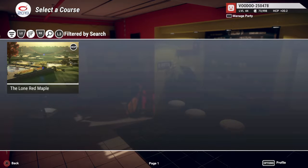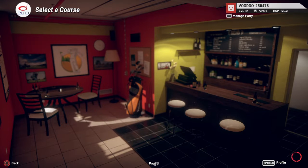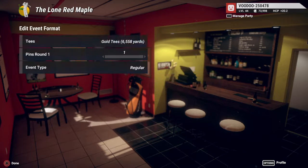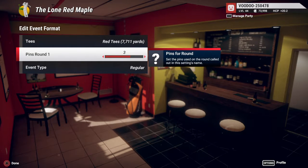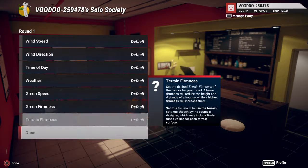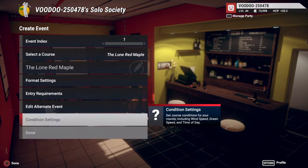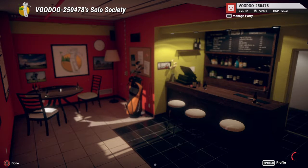Hey guys, I am back again. We are looking at a course called The Lone Red Maple, which is of course by the same designer who gave us Privateer Point — five stars all the way in my opinion. So as always in my solo society, just in case we do get crowds, let's jump in and have a look at what we've got to work with here.